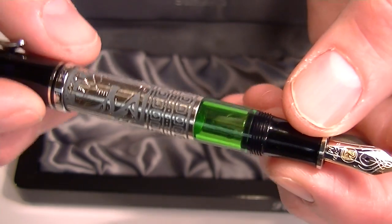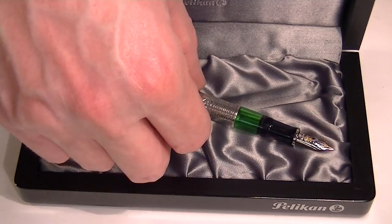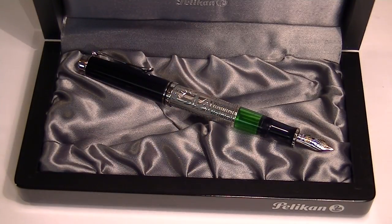Great looking fountain pen. I really love the hand crafted design and the look and the beauty of this pen. Get your Pelican Toledo fountain pen at PenJalet.com.